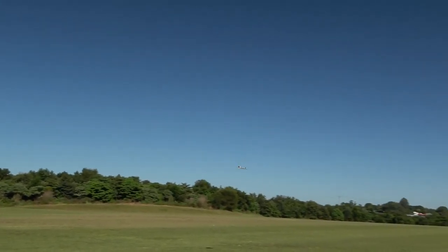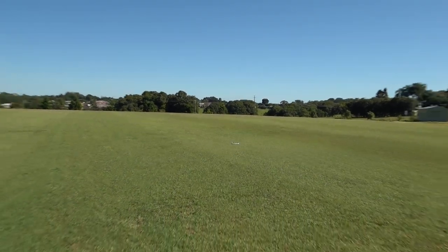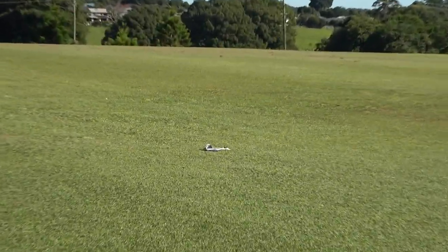That's good enough, we'll come in for landing. Not much wind but we'll land into the wind. Slowly bring back the throttle — good enough. Thanks for watching.